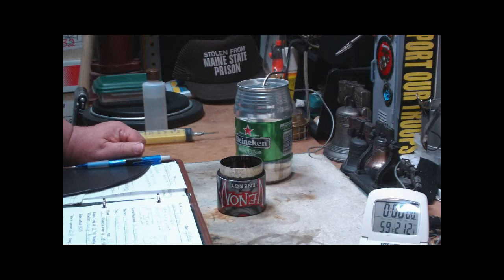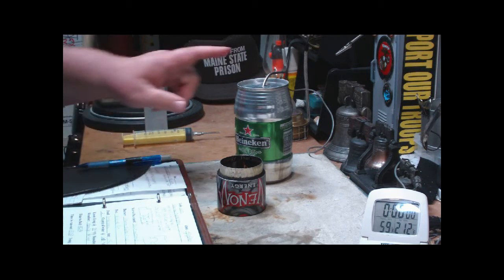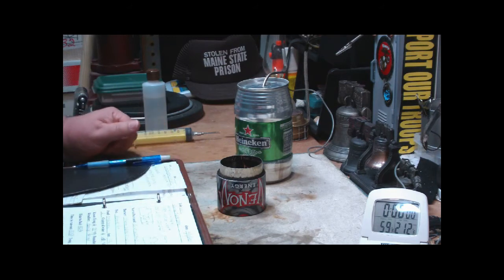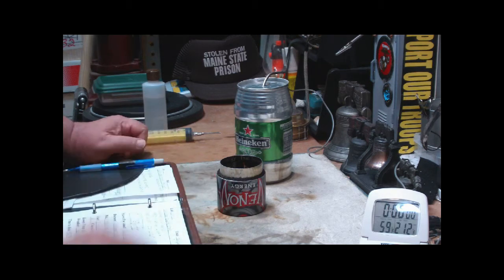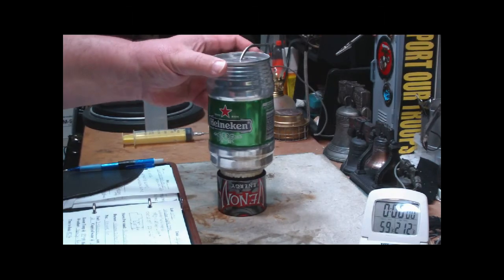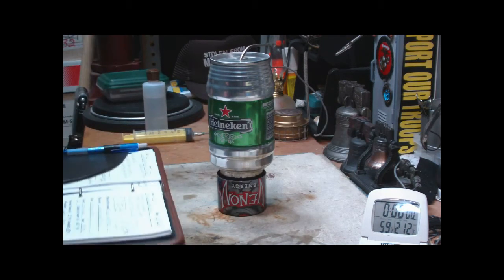Hi, Hiram here. Last week I did a little test on this Venom Super Stove where I did two cups of water starting at 60 degrees, but I filled the stove up with one fluid ounce of denatured alcohol. Today what I want to do with this test is I've pre-filled this with one half fluid ounce, or about 15 milliliters. I have two cups of water here, sitting at about 59 degrees. The room temperature right now is 61 with 65 percent humidity.